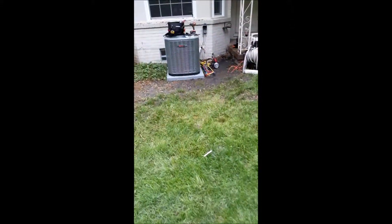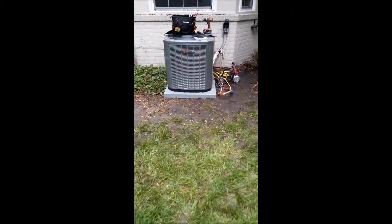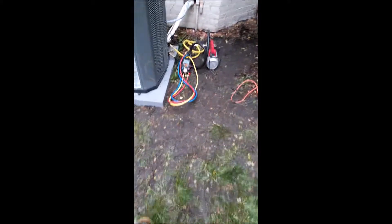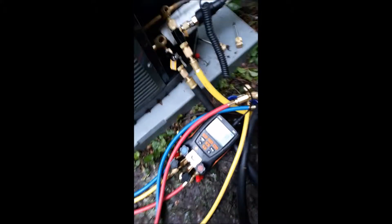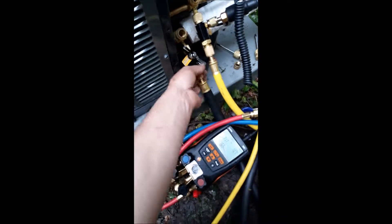You can see the boots are wet, it's been raining. Just installed this train, it's been going for a while. I'm going to seal it off.